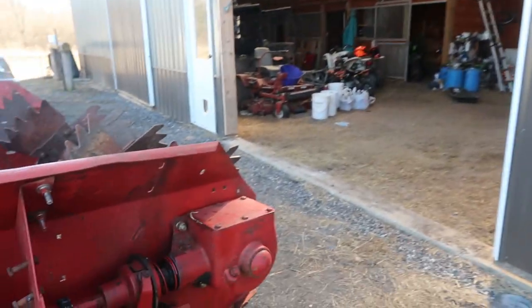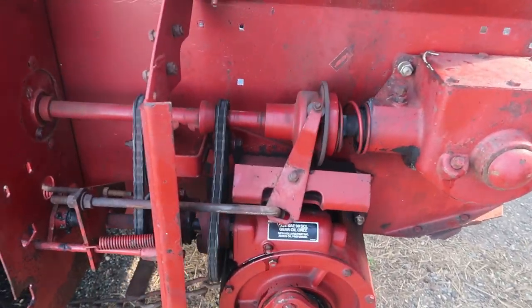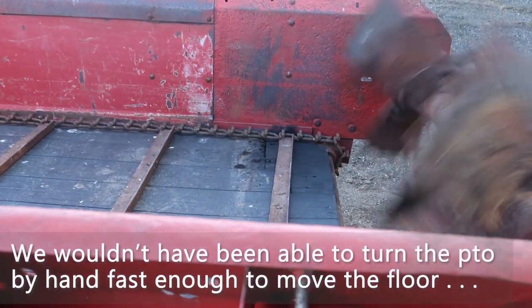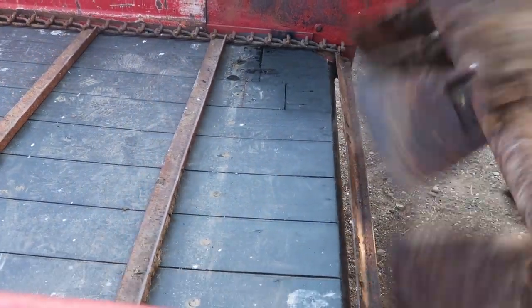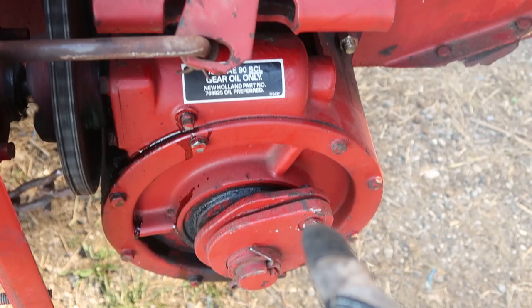Go flip the switch and we'll see what it does over here. Full disclaimer: farming is a hazardous occupation. Sometimes you have to have your PTO running and not be in the tractor while you're working on stuff — you can't always turn stuff by hand. All right, so we can see everything running. The floor is moving too — I'll show you the floor.